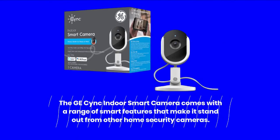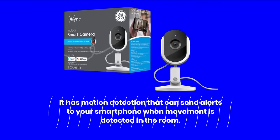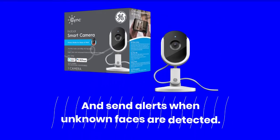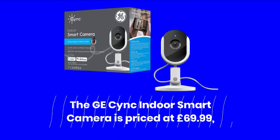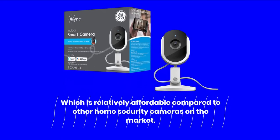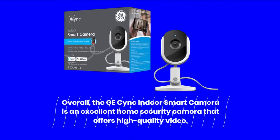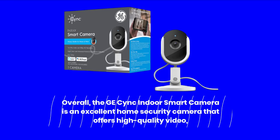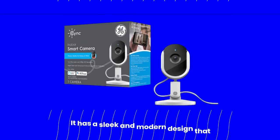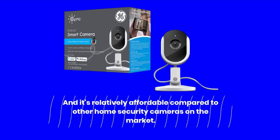The GE Sync Indoor Smart Camera has motion detection that can send alerts to your smartphone when movement is detected. It also has facial recognition technology that can identify familiar faces and send alerts when unknown faces are detected. The GE Sync Indoor Smart Camera is priced at £69.99, which is relatively affordable compared to other home security cameras on the market. Overall, the GE Sync Indoor Smart Camera is an excellent home security camera that offers high-quality video, two-way audio, and smart features including facial recognition that give you peace of mind when you're away from home.